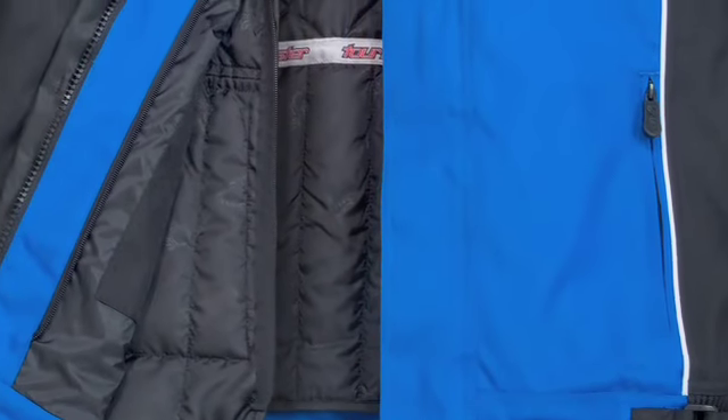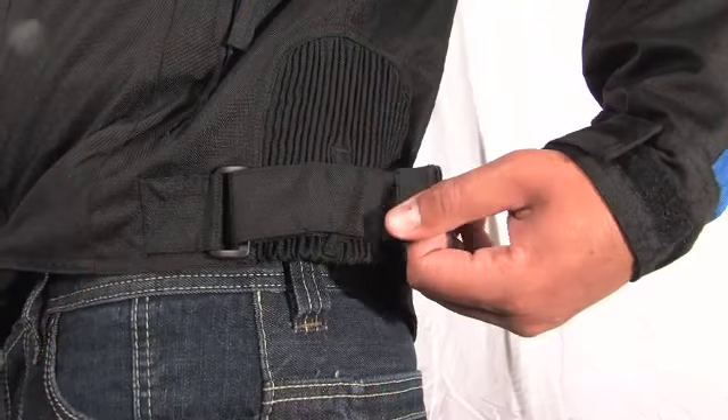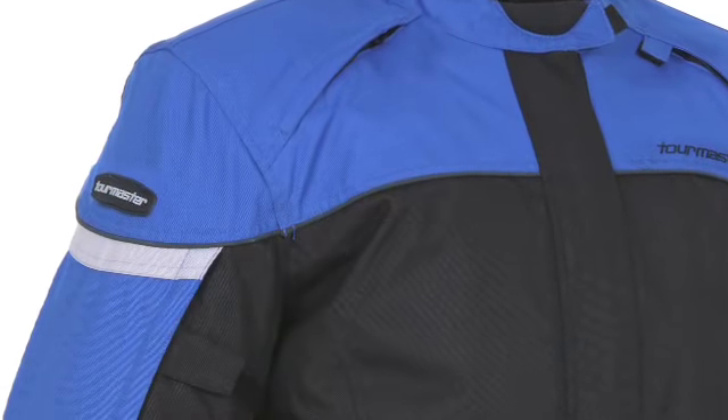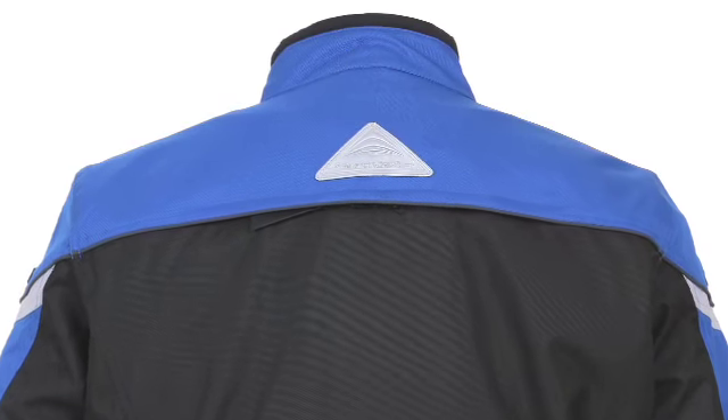Tourmaster's zip-out quilted liner features warming 100 gram polyfill insulation. The adjustable waist belts with TPR pulls help fine-tune the fit. The 360-degree FosLight reflective piping and Tourmaster's signature reflective rear triangle help increase nighttime visibility.